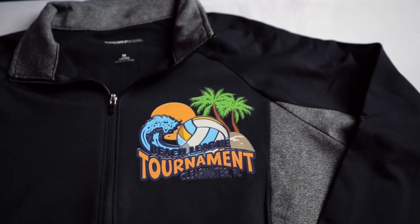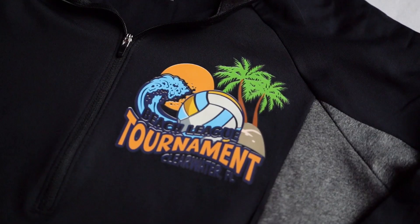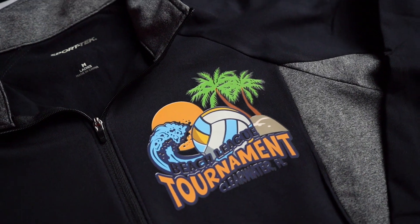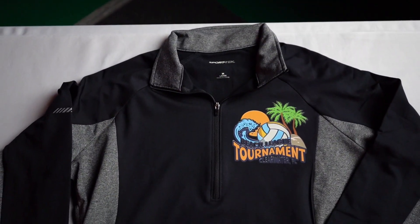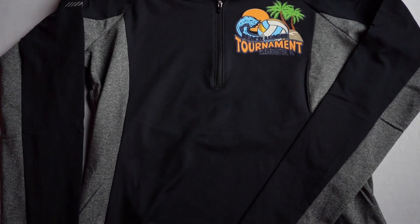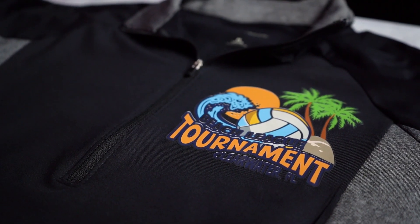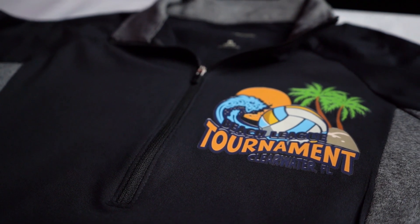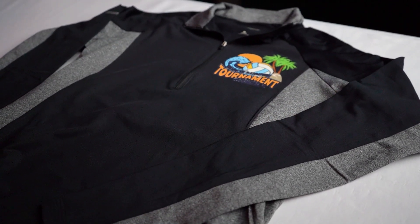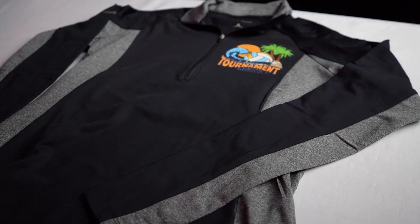And finally, we have athleisure casual. Athleisure is casual, comfortable clothing suitable for exercise and everyday wear. This can include polo shirts, pullovers, and full zip jackets. Since these items are more fitted and designed to stretch, the fabric content does contain lycra and spandex, so the solution is going to be Ultracolor Stretch.